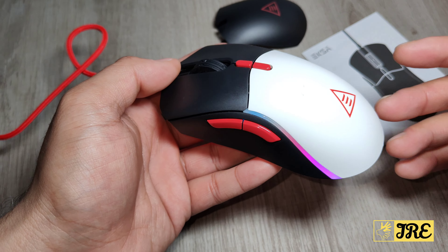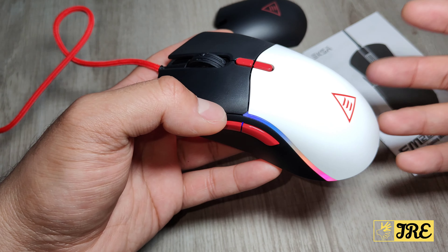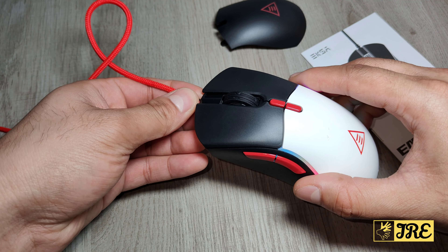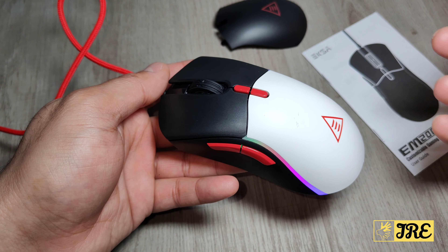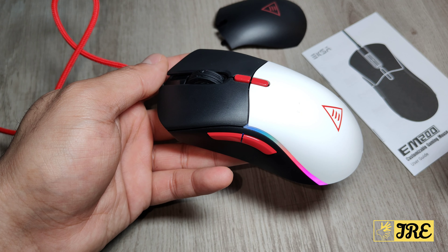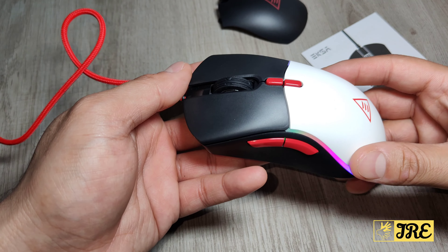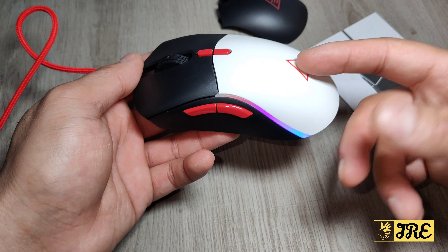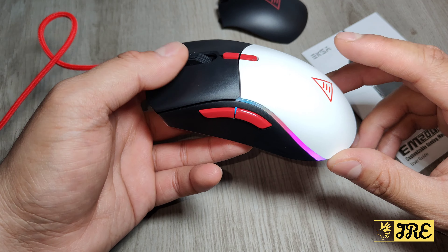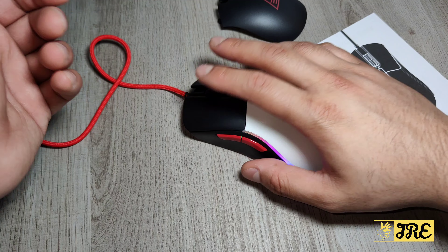It also has 13 RGB light modes. It features a built-in advanced 825F sensor that optimizes accuracy and response during gameplay and will not lose track at any DPI level. It comes in two styles — you can swap the covers as shown. It also has adjustable weight with removable weight blocks, and the mouse weighs 2.7 grams with ergonomic design.